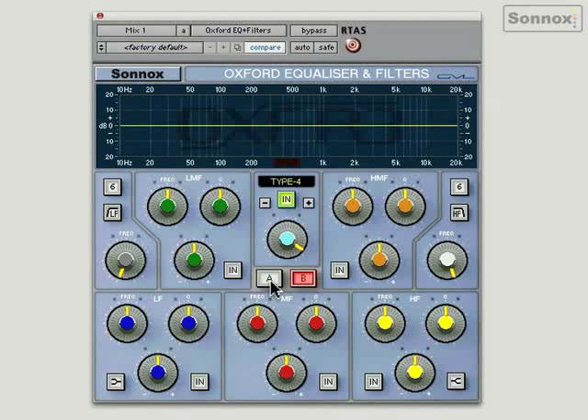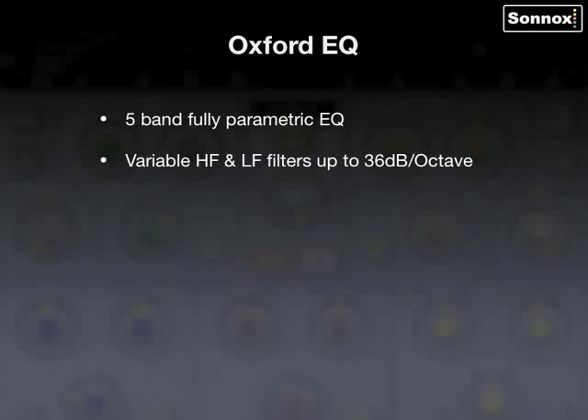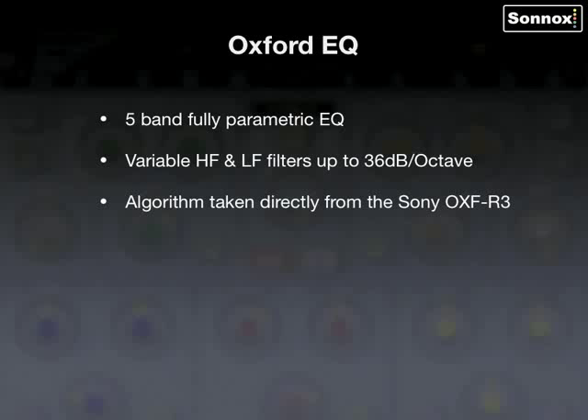So that's the much-loved Oxford EQ — a very transparent, natural-sounding equaliser. To summarise: the Oxford EQ is a 5-band fully parametric EQ with variable HF and LF filters which go up to 36 dBs per octave. Its algorithms are taken directly from the Sony OXFR3 digital console. It has four different EQ types in one plugin, automatable A-B switches, a fully decramped HF response, and ultra-low noise and distortion.